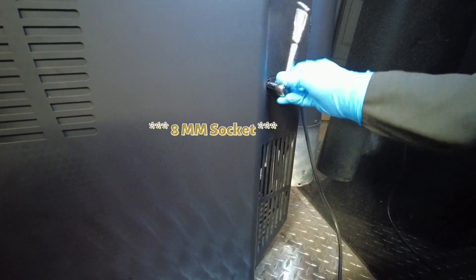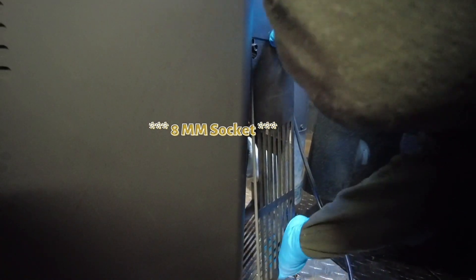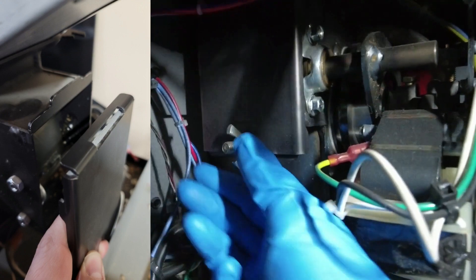First thing we're gonna do is remove the rear panel on the right side — the right side is when you're facing the unit. On the lower side in the rear you're gonna remove that panel, loosen those screws. You don't need to take those completely out, you can just loosen them with either a socket or a flat screwdriver. When you get that gone, just lift up and pull to the side.